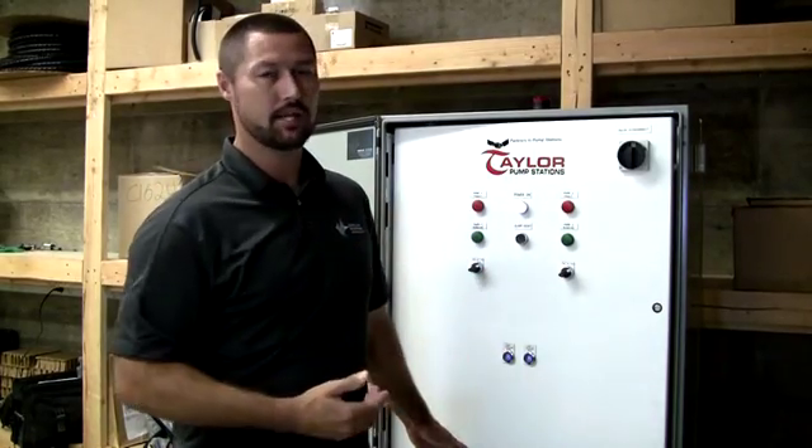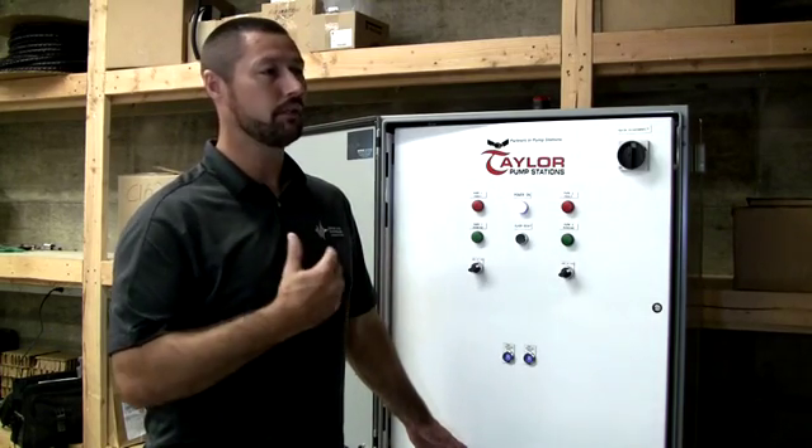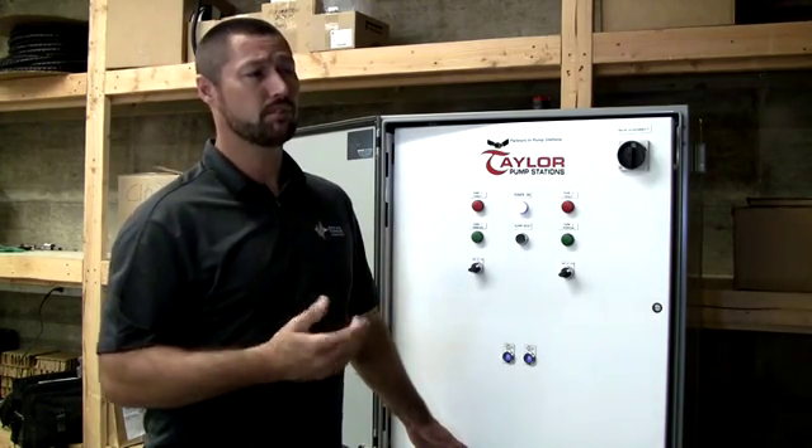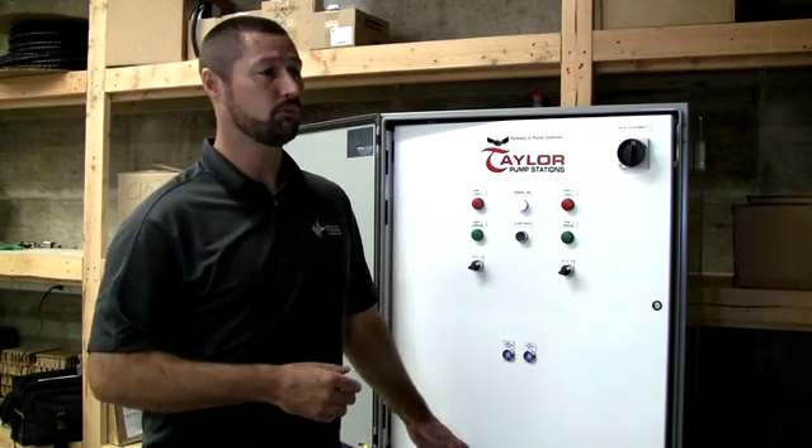If people don't have to go out and monitor these lift stations, then their efforts can go somewhere else where they can make money — they can accomplish tasks that need to be done. Our main focus is to build a lift station control panel that over time is going to improve itself by not breaking down, having consistency, and doing exactly what it needs to do — and that's move water.